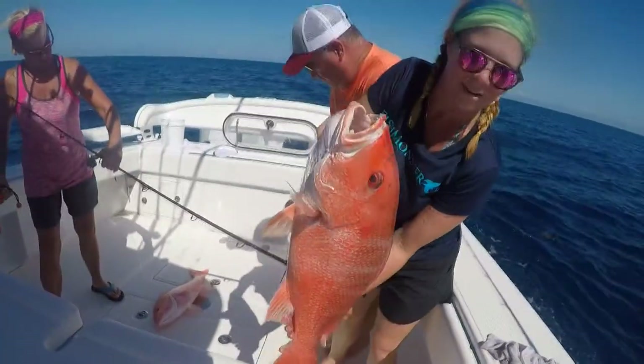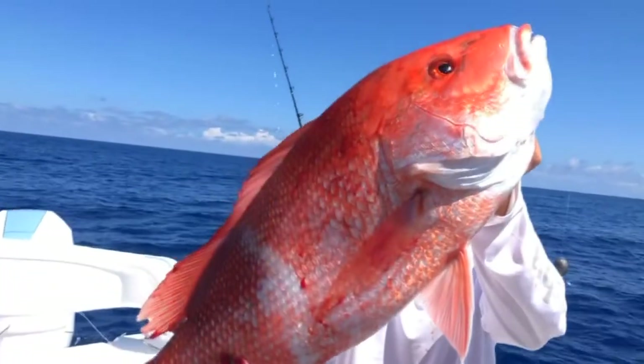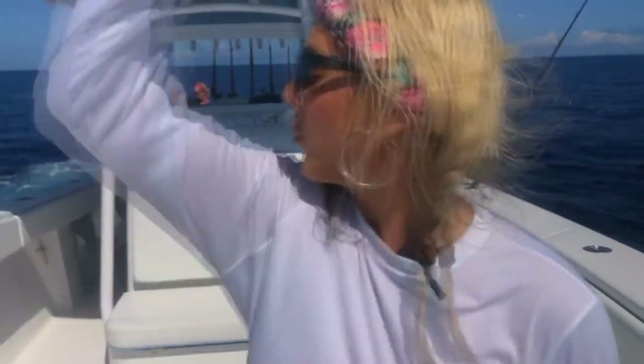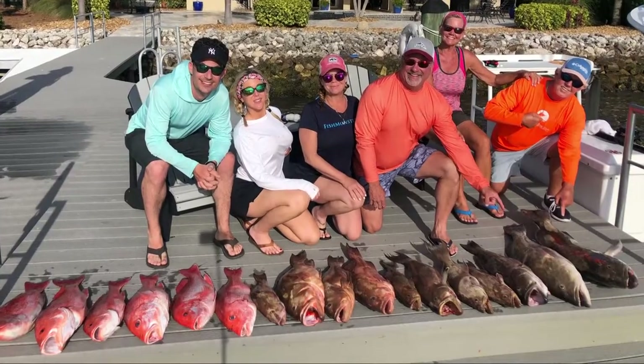Pretty soon the snapper started biting too. Pretty nice one. Guess you could also call this a fitness segment, because that was a workout. All in all, a great trip to the seafood market with family. Now back to the kitchen.